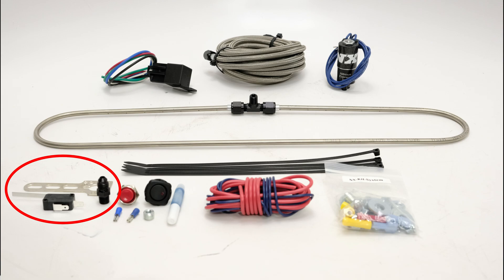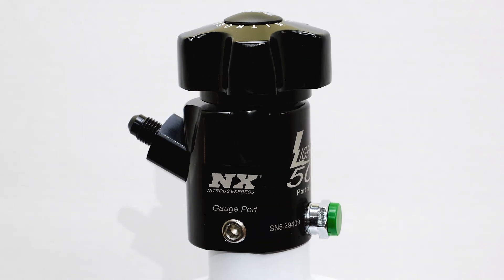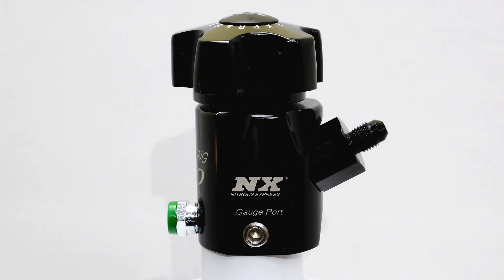Also included is a mechanical wide open throttle switch and all of the necessary hardware and electrical connectors. If you purchase the system that includes a bottle, we provide the industry exclusive Lightning 500 bottle valve, which provides the ultimate in nitrous flowing capabilities.